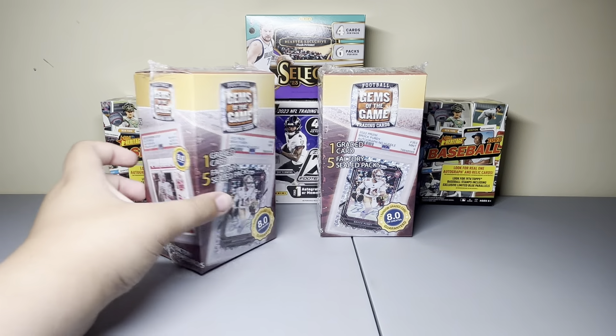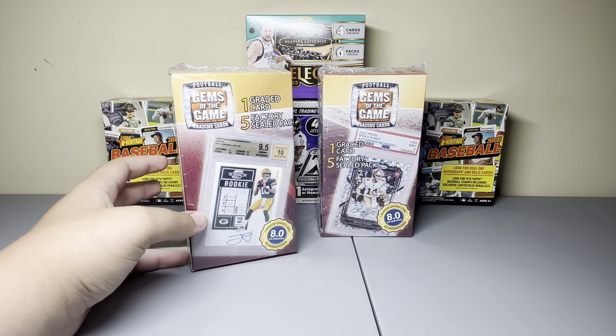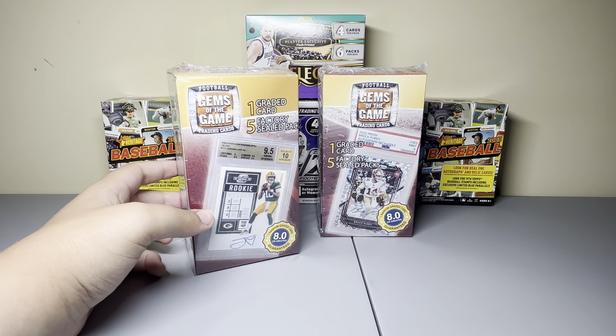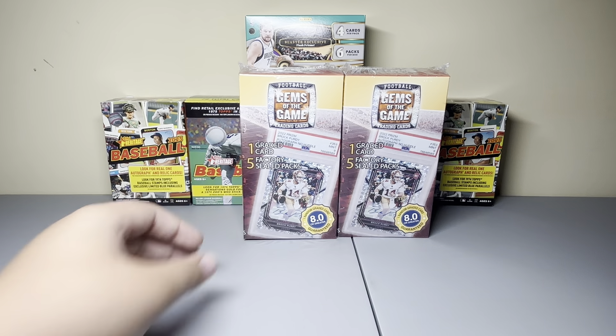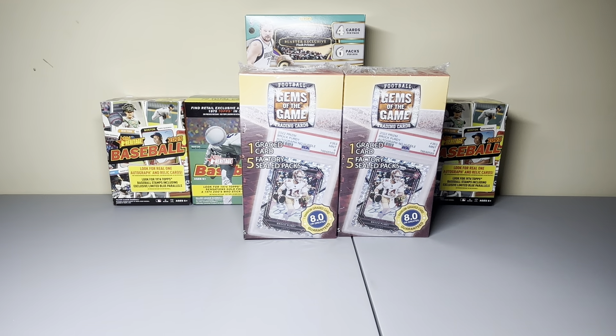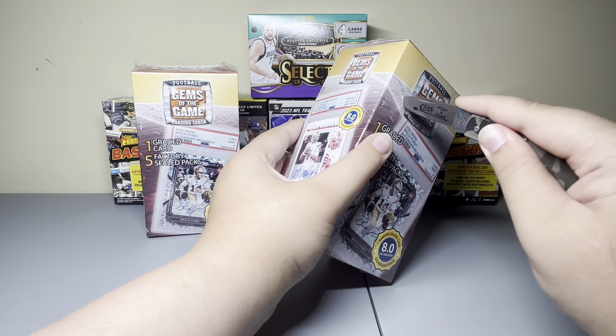Hello everyone, this is the White Toe Sports Card YouTube channel. Today we went to Walmart and found the Football Gems of the Game trading cards. I think these are MJ Holding — yes — and they are repacks. They have one graded card and five factory sealed packs. Before these came out, they had baseball ones and I opened some of those before I started making videos.